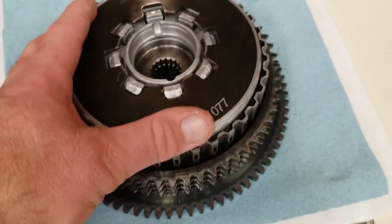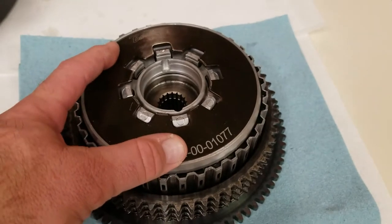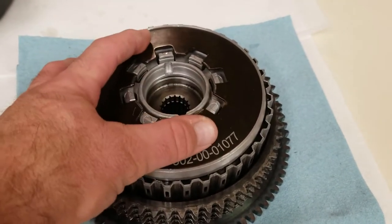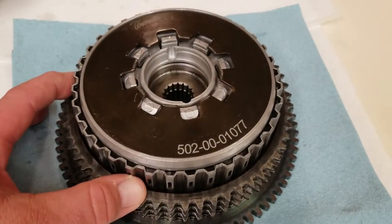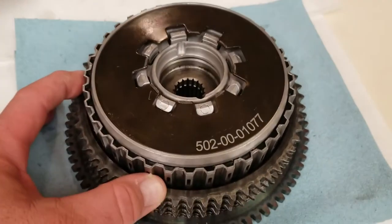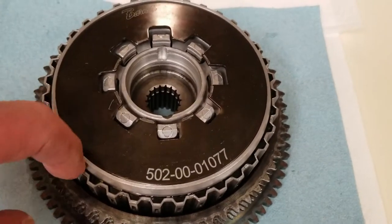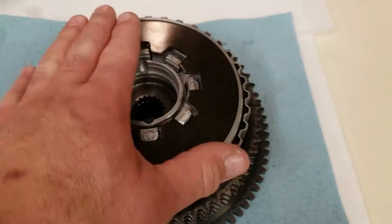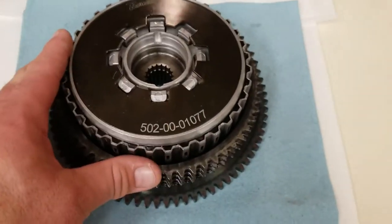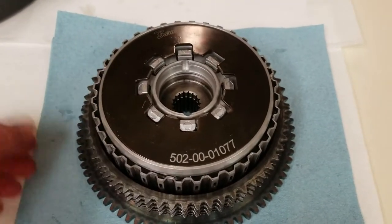The reason I'm replacing the clutch basket and the hub is because I had that wonderful Harley spring plate blow up — the little grenade, where the rivets disintegrate and the spring plate comes apart. The one that's on the bike now has grooves inside on the hub and on the basket. So that's why we're replacing the hub and basket.